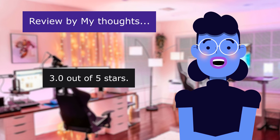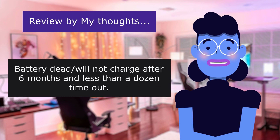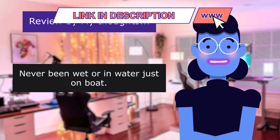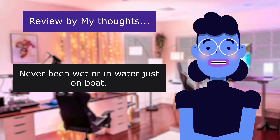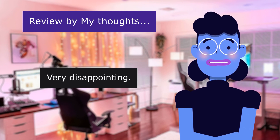This review is from MyThoughts. Battery dead — will not charge after 6 months, 3.0 out of 5 stars. Battery dead, will not charge after 6 months in less than a dozen outings. Never been wet or in water, just on the boat. Never stored on boat — always leaves with us. Very disappointing.